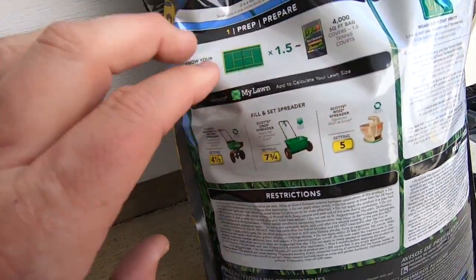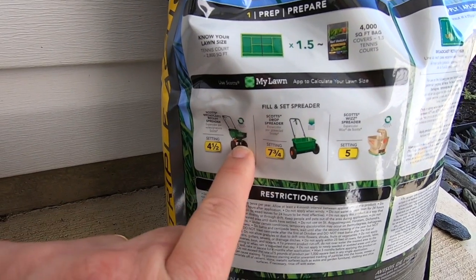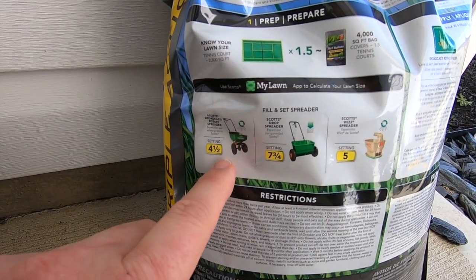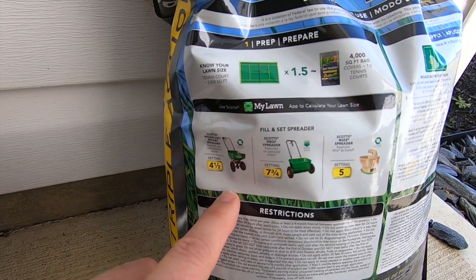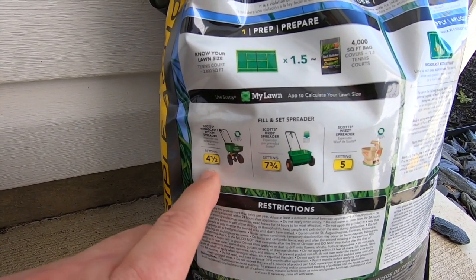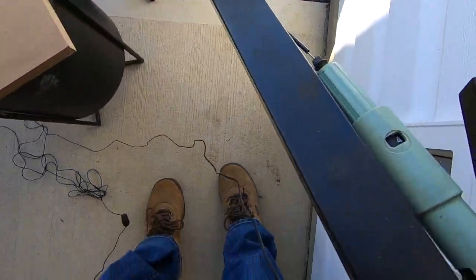You'll notice that if you're using Scott's fertilizer, they're going to tell you to use a Scott's spreader. Spreaders are pretty similar, but you can start on a particular number — if you find out it's going out too fast or too slow, you can change it. But they say four and a half, and that's typically what this one works on.